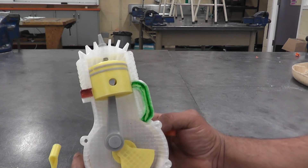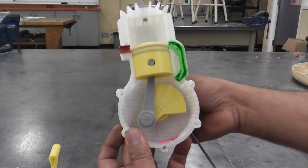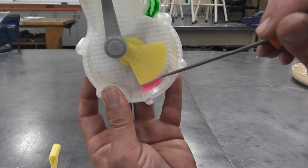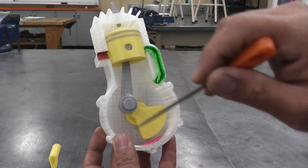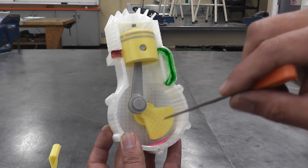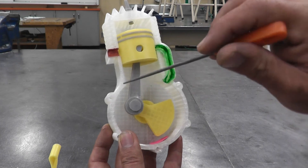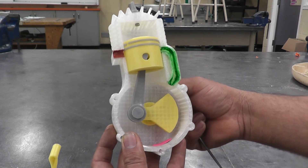The piston travels from top dead center down to bottom dead center. As it comes down, it creates high pressure on the bottom, which closes the reed valve — nothing can escape through there. At the same time, it starts pre-compressing the air, fuel, and oil mixture already sitting in the crankcase from the previous stroke. So right now we have the power stroke happening above and pre-compression happening below.